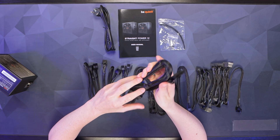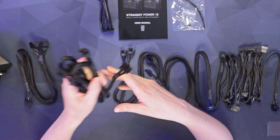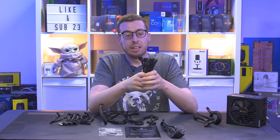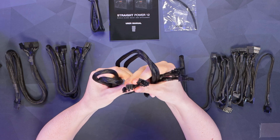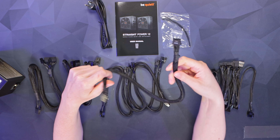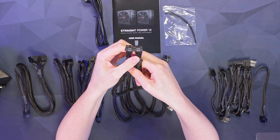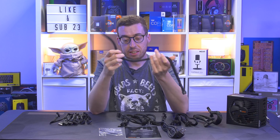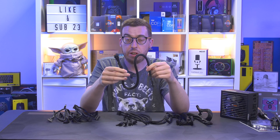We've got the 24-pin that breaks out to 20-plus-four if you need it. Got two EPS connectors, one of which is a four-plus-four so you can break it out if you're using an eight and a four, which a lot of less power-intensive motherboards have. For graphics cards, we've got two cables both with two six-plus-two connectors, giving a total of up to four eight-pins. We also have our 600-watt 12VHPWR cable — the 16-pin — which has the sense pins for any graphics card that requires them. Nice weighty cable with nice braiding, and black cables underneath. If you're using a 40 series card, this is obviously the one you're going to be using.